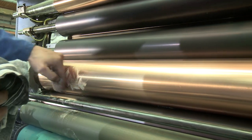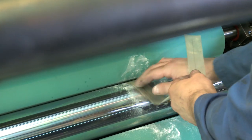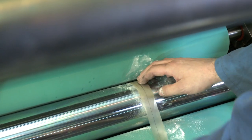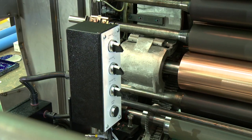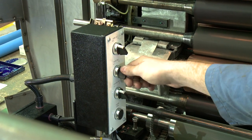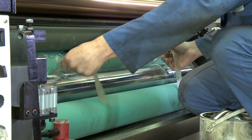Apply chalk between the nip of the damper rollers to prevent the setting strips from sticking to the rollers. Place setting strips between the meter roller and the form roller. Trip the meter roller in pressure. Check the pressure is firm and even.